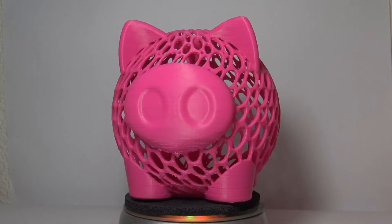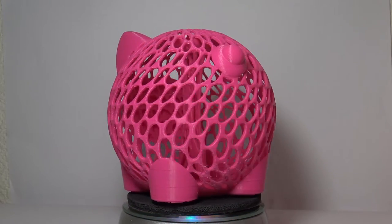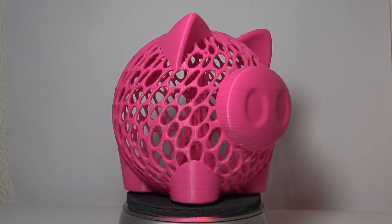The next one is a piggy bank. You saw this piggy bank in one of the previous episodes of Pick the Pink — this one's a little bit bigger and turned out a whole heck of a lot better. I printed this on the Zix printer — no banding or anything like that. It's a little rough; I probably should have printed it slower. I printed it at 50 millimeters a second and should have slowed down since it's so intricate.